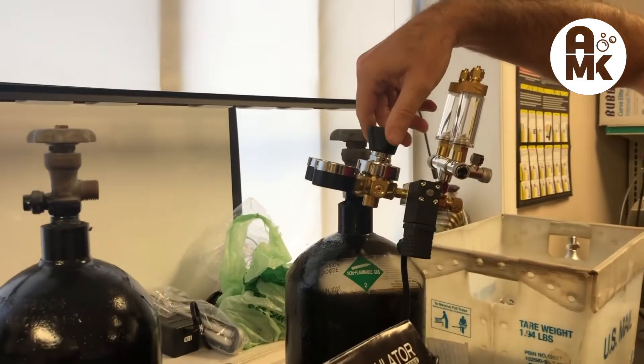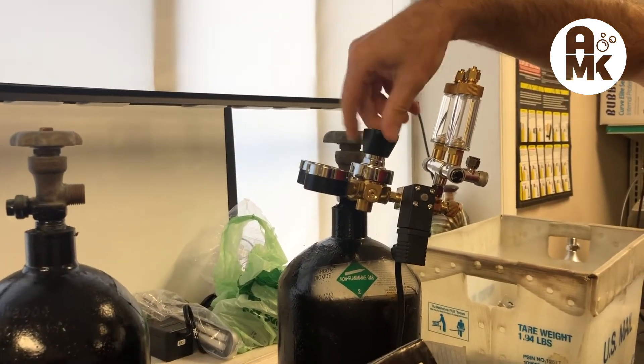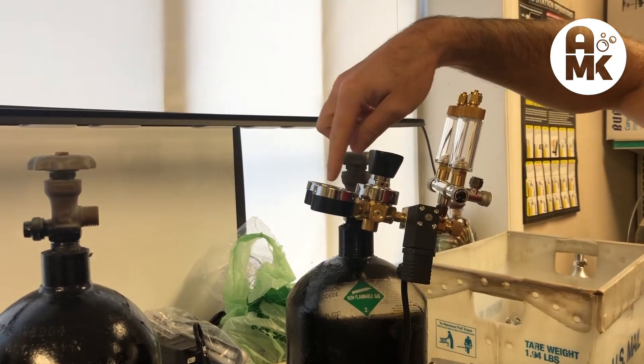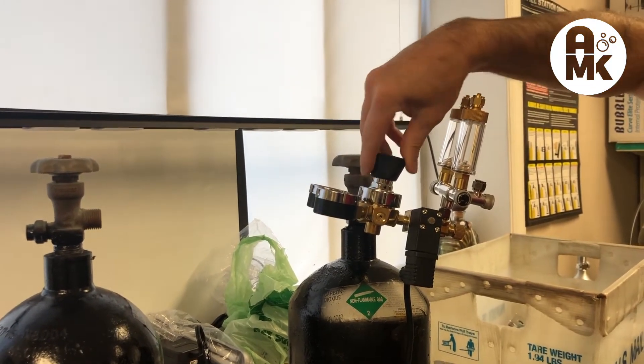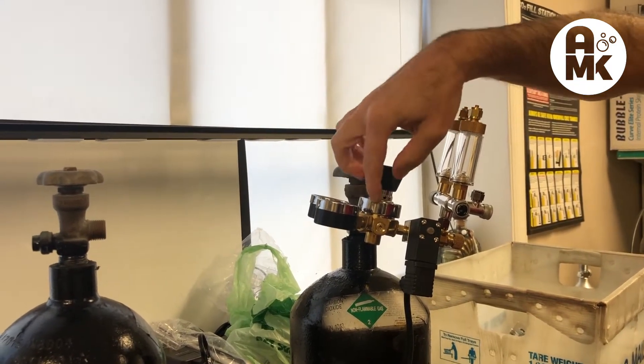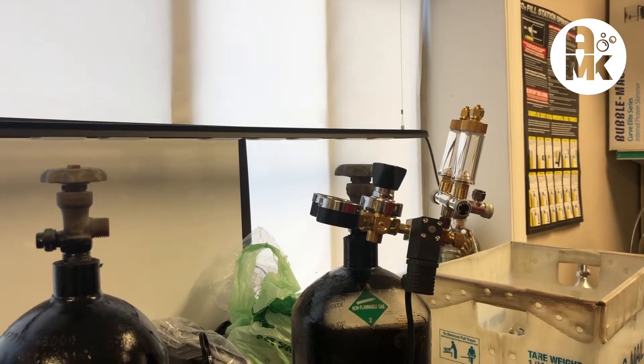Remember, whenever you turn the tank on, loosen that so you don't peg out your gauges. You want to make sure you don't have it turned all the way down when you turn it on — you can ruin your gauges. It doesn't ruin the regulator, but it can ruin the gauges.